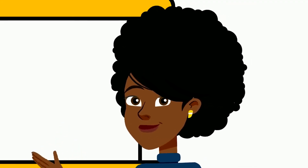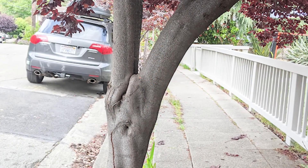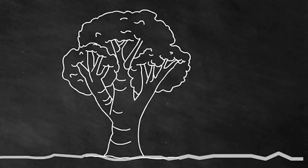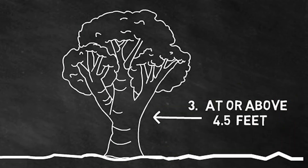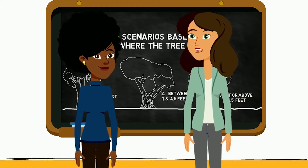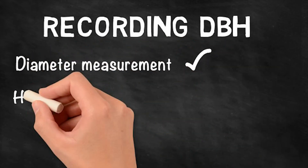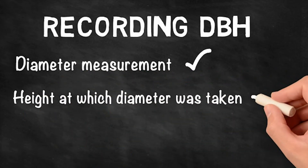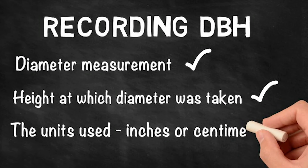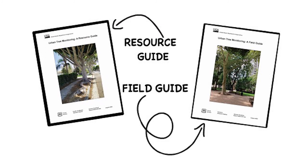Cherries, crab apples, and hawthorns tend to fork around eye level, so scenario two generally covers those species. Lastly, scenario three: if the tree forks at or above 4.5 feet, record as a single trunk at 4.5 feet. To recap, when recording DBH for every tree the following should be recorded: the diameter measurement itself; the actual height used for taking that measurement so you can remeasure at the exact same point in the future to get growth readings; and the units used, whether inches or centimeters. For more information, see the Urban Tree Monitoring Field Guide and Resource Guide.